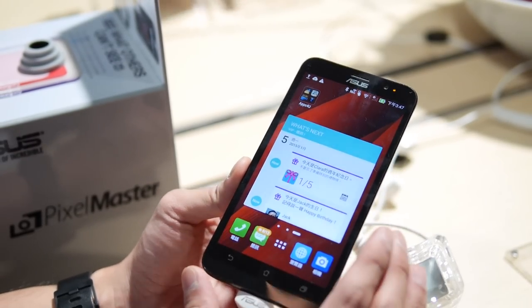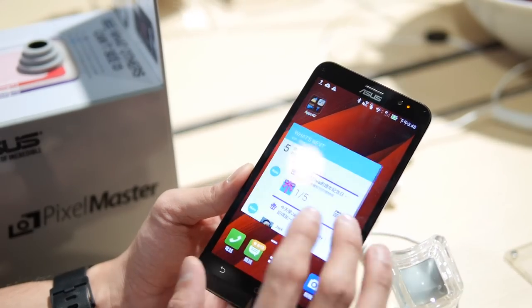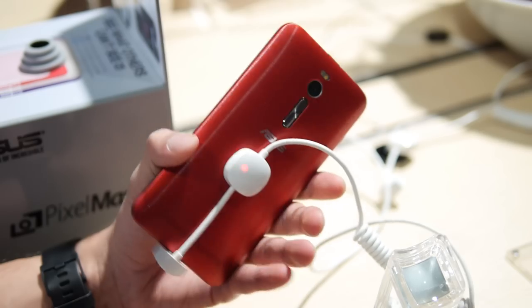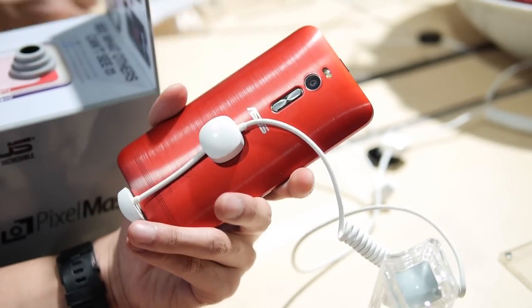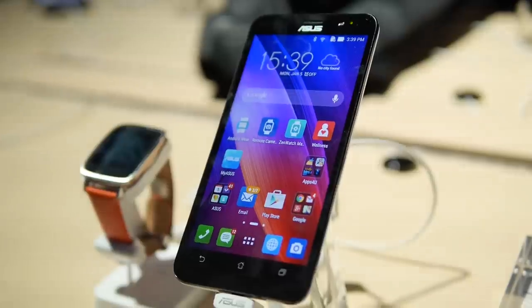There's a 3,000 milliamp-hour battery inside, LTE, and all the connectivity you'd want in any smartphone nowadays. All of this is priced at only $200, which is pretty aggressive. If you want to learn more about the Asus Zenfone 2, check out our website PhoneArena.com. This is John V — thanks for watching.